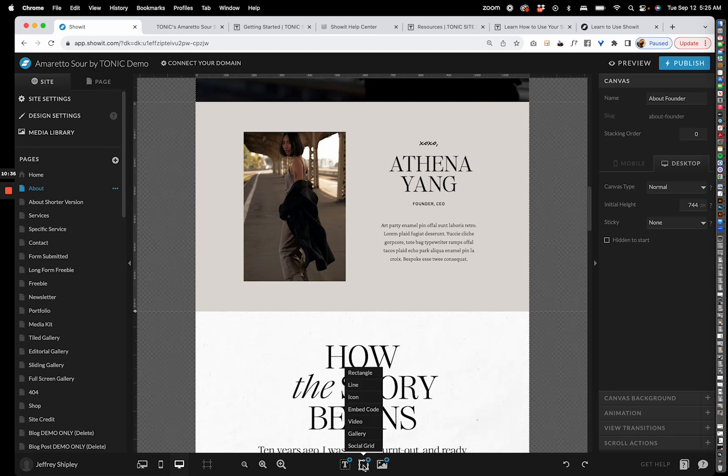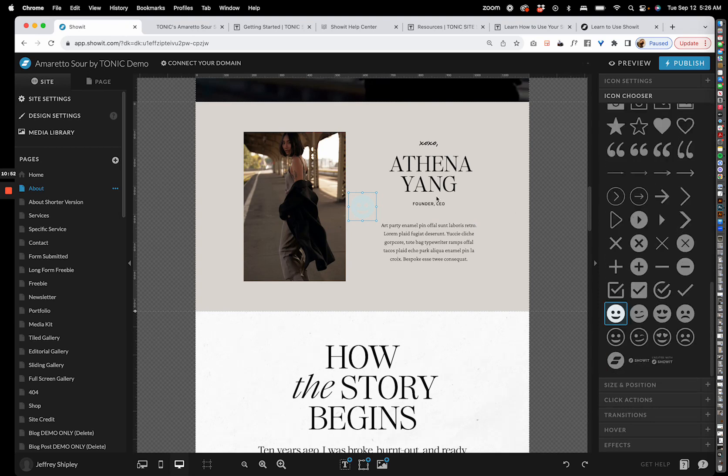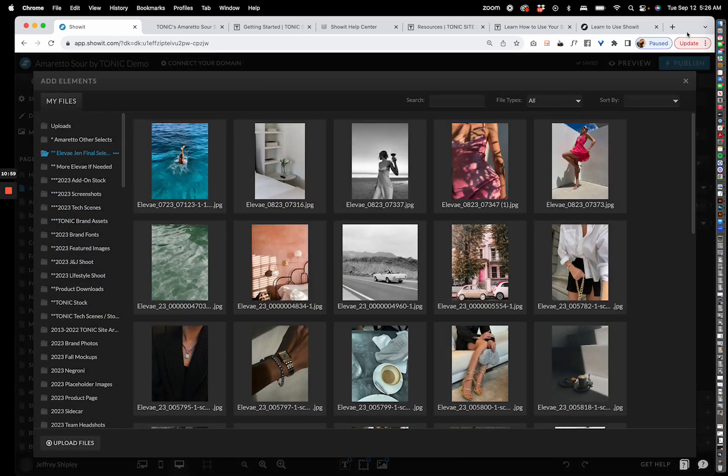Next, the shape tools — these include rectangles, lines, and icons. This is also where you can embed content, add a video, a gallery, or a social grid. Showit has a great variety of built-in icons, and you can also add custom icons. This area also gives you another way to access your media library.